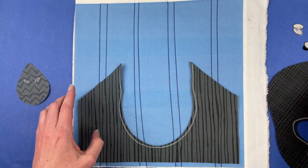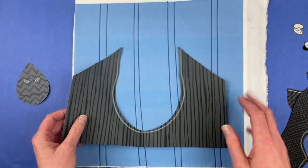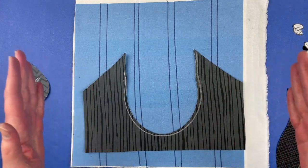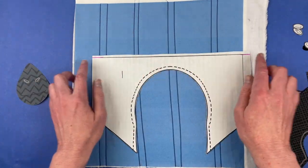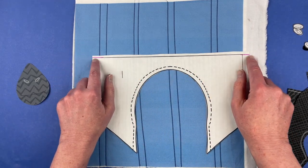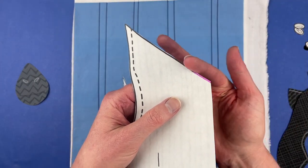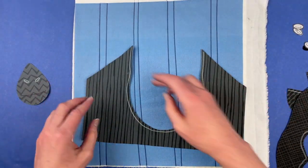If you'd rather do your gorilla emoji style — just floating the head in the middle of the block — just leave the shoulder piece off. But to get that wide view, my blocks finish at 10 inches square, which means I trim them to 10 and a half and cut them to 11, and my paper is 11 inches tall. Most printers won't print all the way to the edge of the paper, and every printer cuts it off in a different place. So I've just extended the straight line and the shoulder lines all the way to the top and bottom edge of the paper, and that's how I get that look of that massive, massive gorilla.